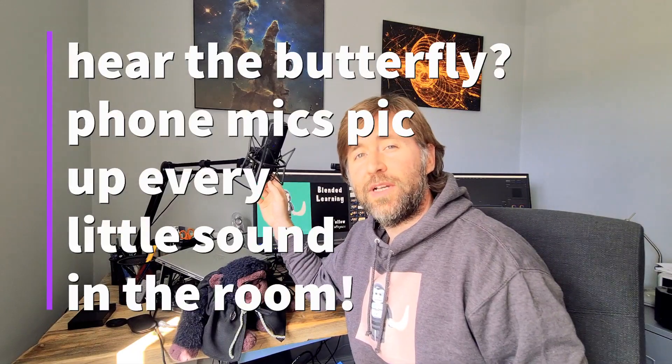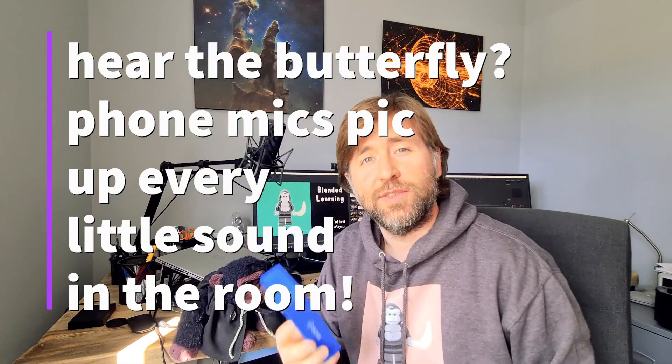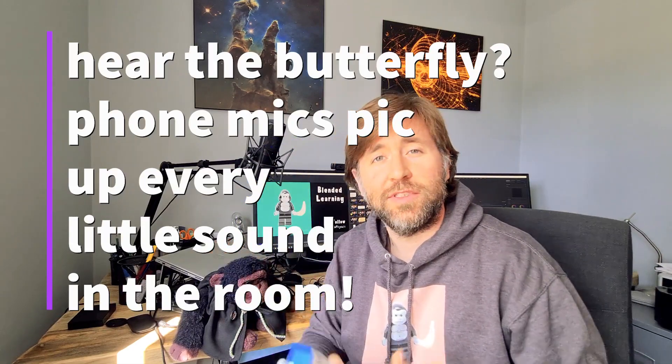USB mics are definitely the way to go when you're recording into a computer, so I'm going to give this one a go — into my phone and into the laptop — to see how it works.